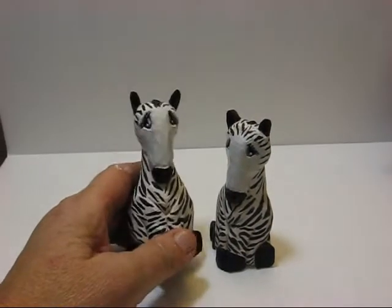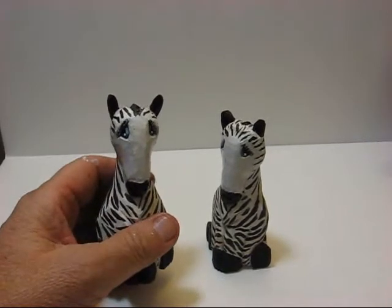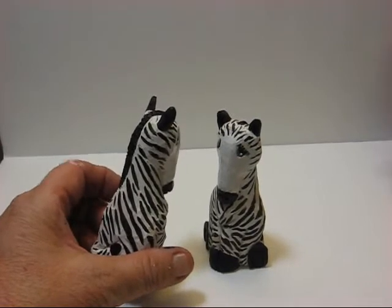Hi, folks. Welcome back to The Carver's Woodshop. This is Arlene. This is the final video for the zebra.